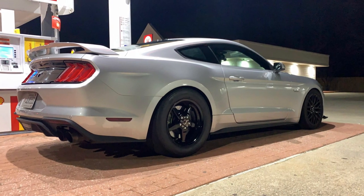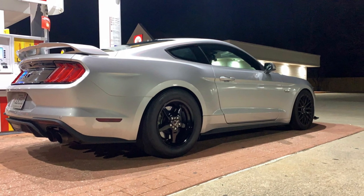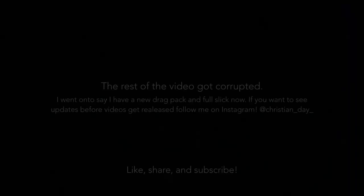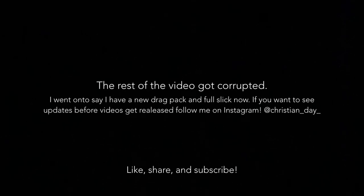This is the car — it hasn't changed too much since y'all last saw it but it does have a couple more things done. If you follow me on any of my social media, you know I had a Race Star drag pack on the rear. I was running a Mickey Thompson ET Street R 305/45/17 drag tire on the back.